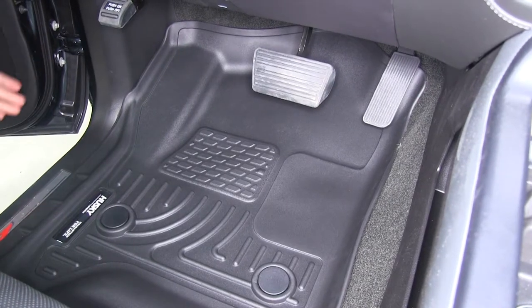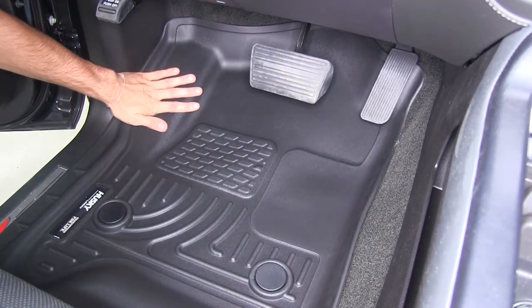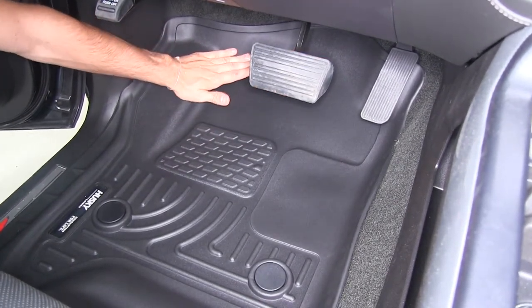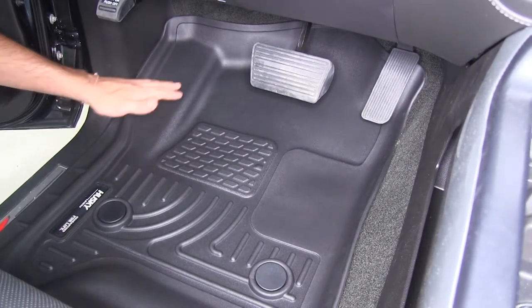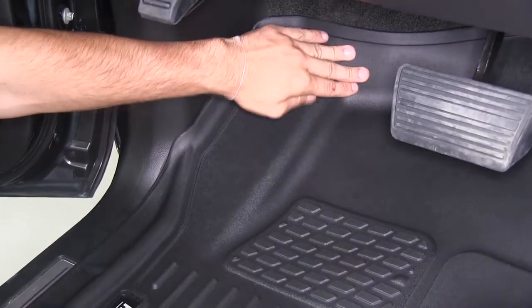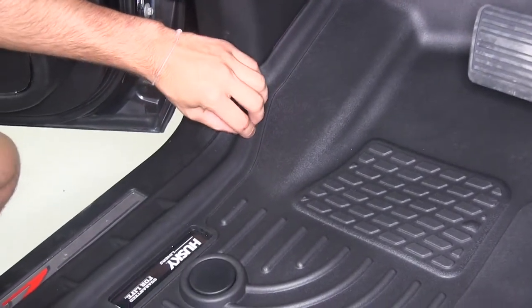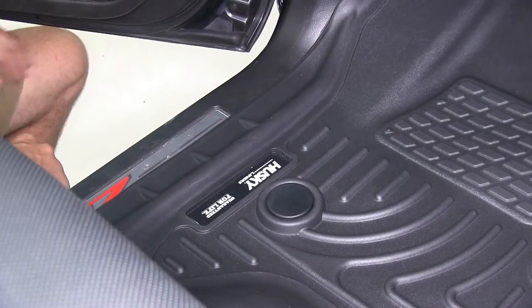As you can see, we do have our floor mats installed. What I really like about these floor mats is that they extend way past where your feet are going to be while you're driving, which means any type of dirt, debris, or even moisture that could come off your feet is going to stay on our floor mat. These have a custom molded design, which means they're going to follow the contours of our truck perfectly, and the raised walls all the way around are going to make sure dirt and debris stay off our carpet.